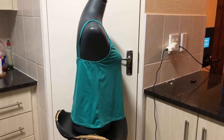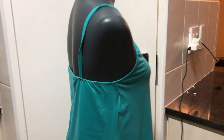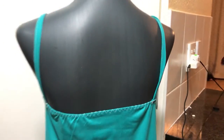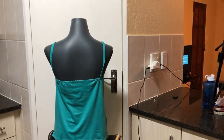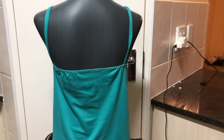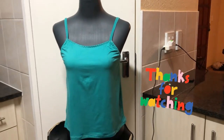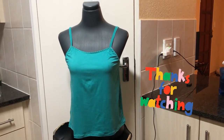We are done! I really enjoyed making this project and it's very comfortable, especially with the built-in bra. There are some changes I would make — instead of attaching the regular elastic I would go for fold-over elastic because I want it to look neat. But other than that, I hope you would also try this project and tell me what you think. See you on the next one!